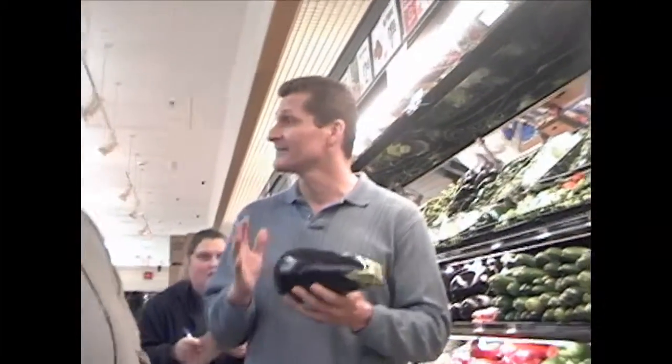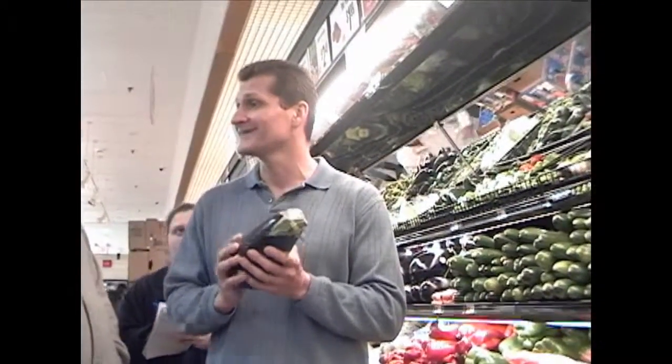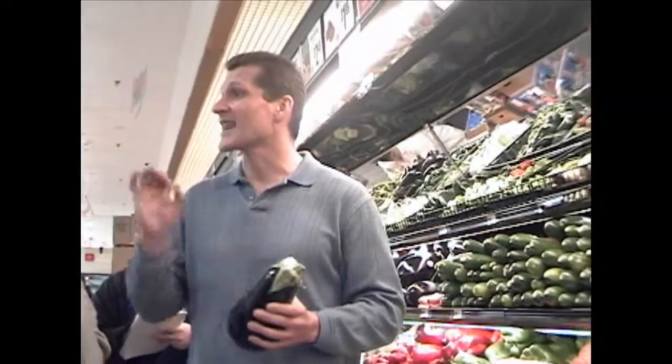What is this? It's bland. Very good, very nutritious. You can cut it up, light olive oil, real quick.